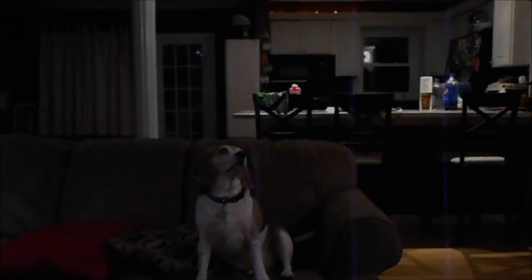Alright, so this is our subject matter — this is Copper, and he's going to be the star of the show tonight. We're going to take a shot and I'll show you how it's done. Okay, so now we've taken the shot and we're just ready to process it — we're gonna see how Copper turned out.